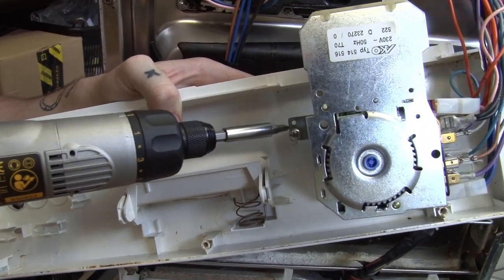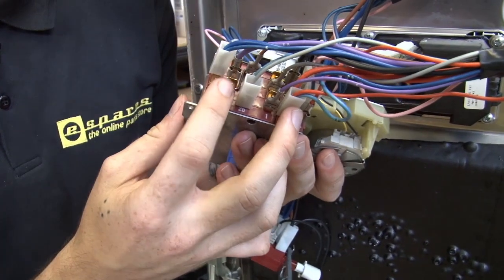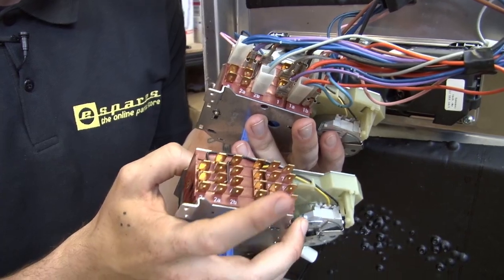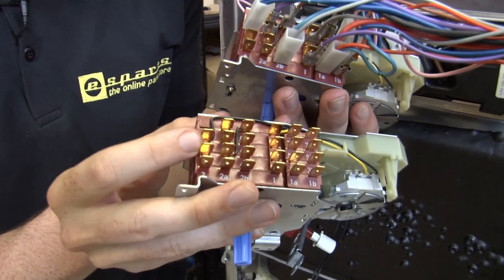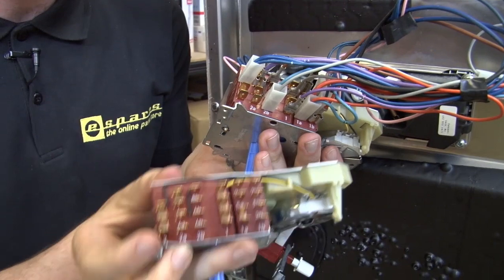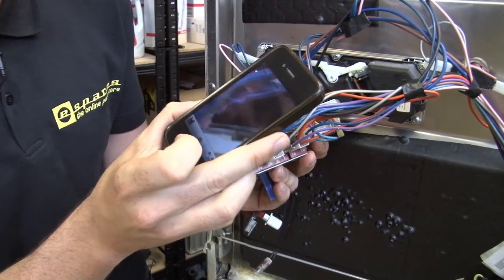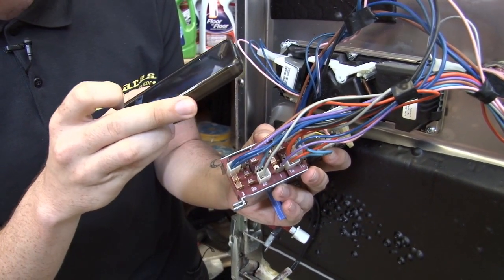I'm now just going to remove these holding screws. As you can see, it's a bit like spaghetti junction with all these wires going into the terminals on the old program unit. We need to wire in the new program unit in the exact same way as the old one is wired. The good news is that the terminals on the program units are numbered, and these numbers correspond with numbers on the wires, so you can just match those up. However, if you don't have numbers on your program unit — even if you do — we recommend that you take a few photos so that you can double check that everything's wired in the exact right way.